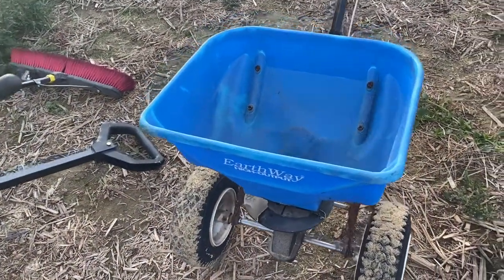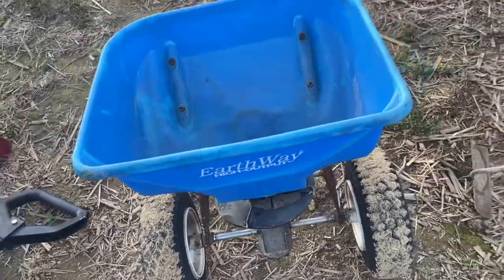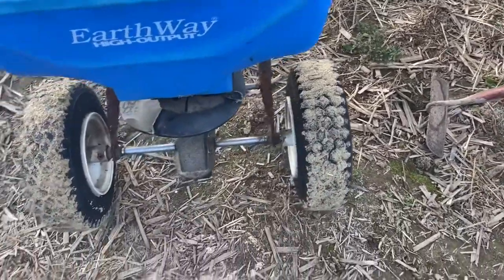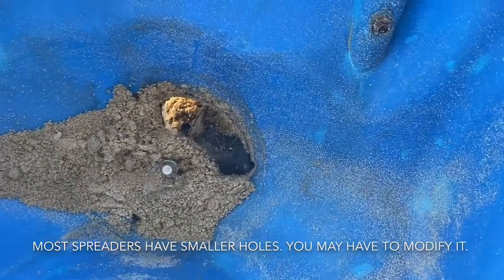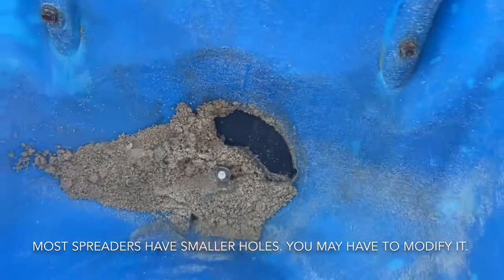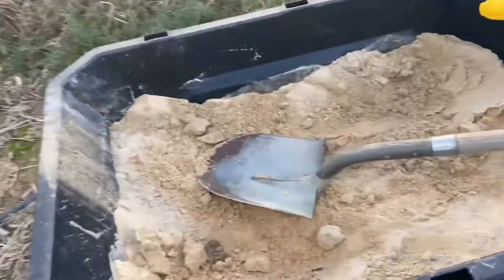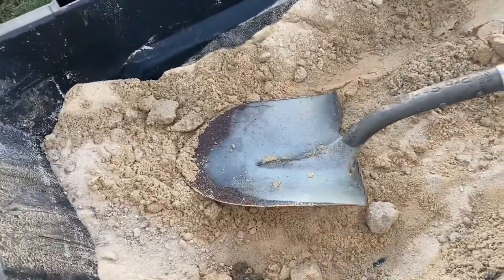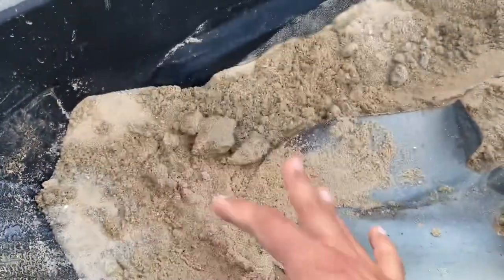So here we have it. This is the Earthway commercial high output spreader. Thing's pretty rugged — look at those tires. They could be tractor tires; they're bigger than my mower tires. Here's what you got to be looking for: open this setting all the way up. That hole, you can see it's pretty big. That's the only thing that's going to let sand through. I got masonry sand — it's nice and thin but still has some particles in it. Real nice stuff. You want it to be dry, obviously.